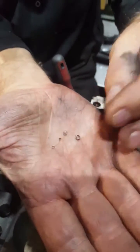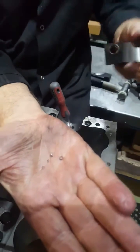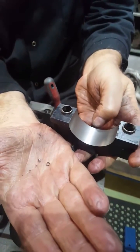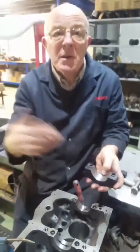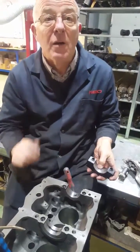These are just some of the particles — they're the shavings from off there. So a must on any engine build, even if it's been used before: get the oil ways out and go through every one with a fine-tooth comb.